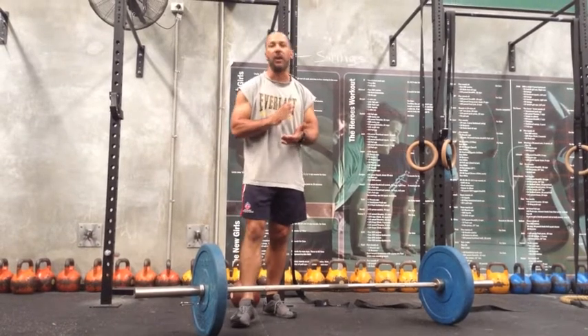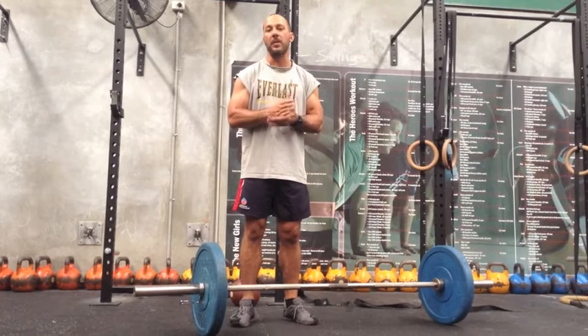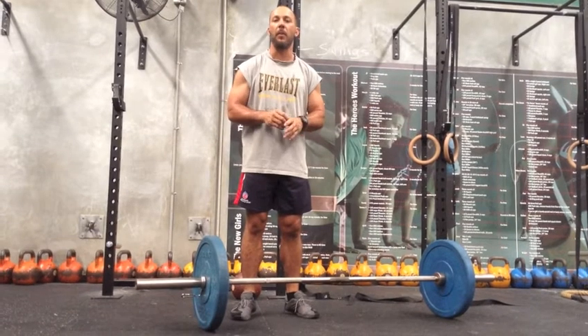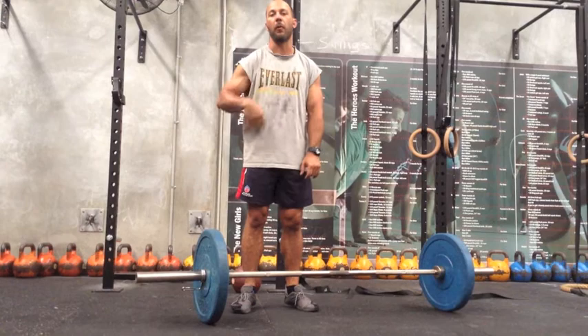The exercises are: we start with front squats, power cleans, then push press, we then put our barbell down, grab our kettlebell, 15 kettlebell swings, pick the barbell back up, 6 bent over rows, and then we'll do 10 burpees before we repeat the circuit.